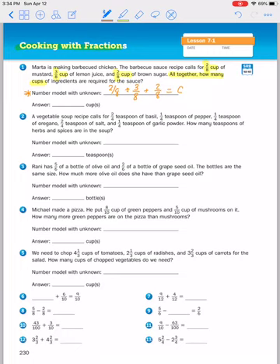So two plus three is five, five plus two is seven. This recipe calls for seven eighths cups of ingredients to make that barbecue sauce.